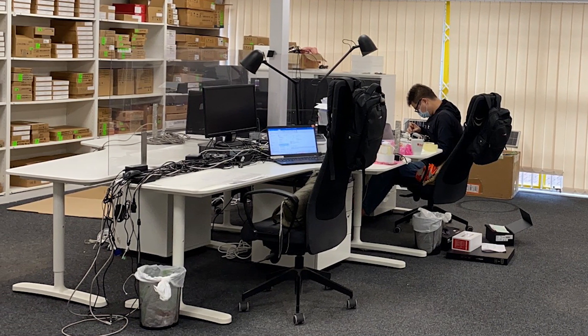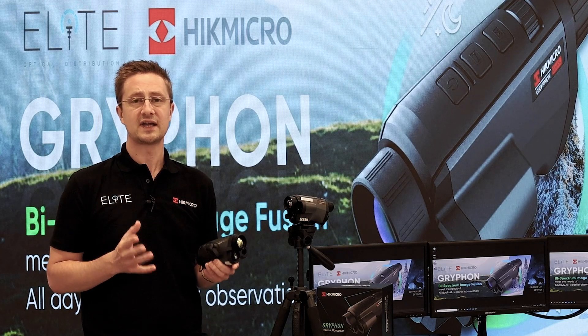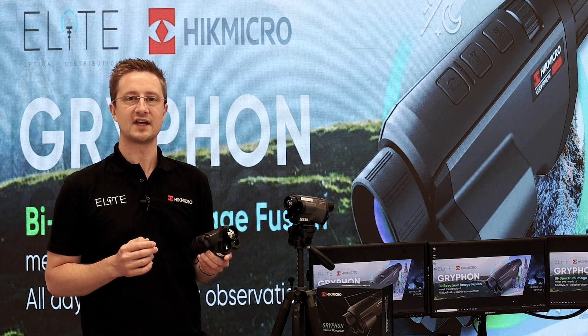The typical turnaround time from Hike Micro's UK service centre is 10 days, so should you encounter a problem during your warranty period you're not going to be waiting months and months to get your unit back.